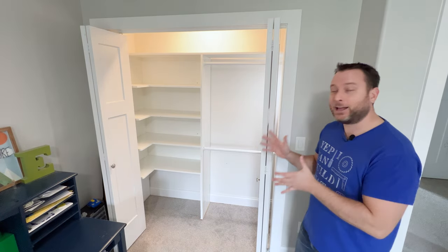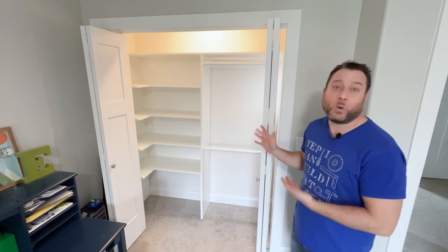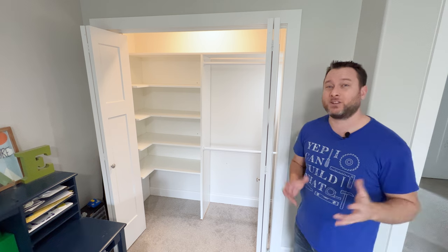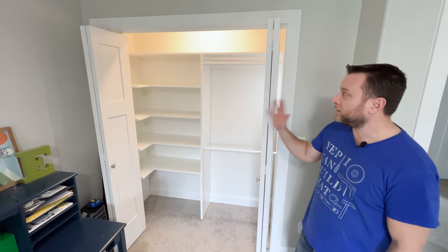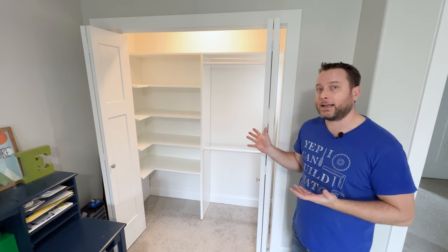So this is the L-shelf closet — that's what I'm calling it anyway. If you have any questions about this or the construction of it, please post in the comments below. If you found this video helpful, I'd appreciate you smashing that thumbs up button — it lets me know you like these types of videos and helps others find it too. I know it was a short video, but I really just wanted to highlight it because it's a different style closet than I've made in the past. Thanks for watching — till next time!